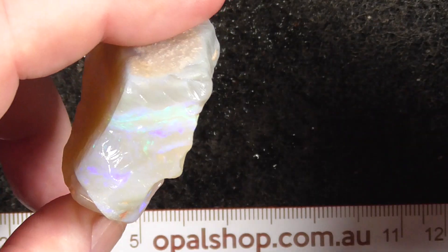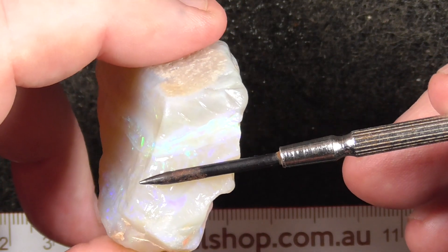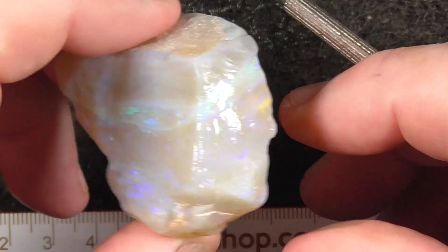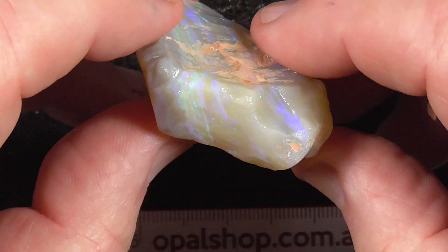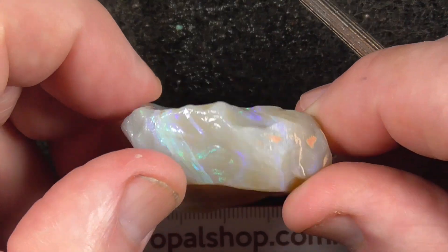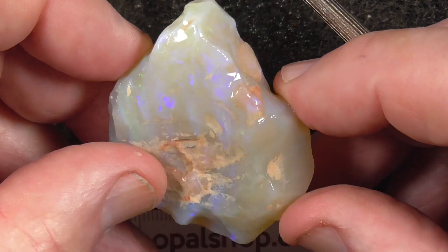It's got a distinct colour bar running through here. You could slice it through here with a thin saw blade and get two stones — one with that more distinct colour bar, and this bluey purple at the top here.